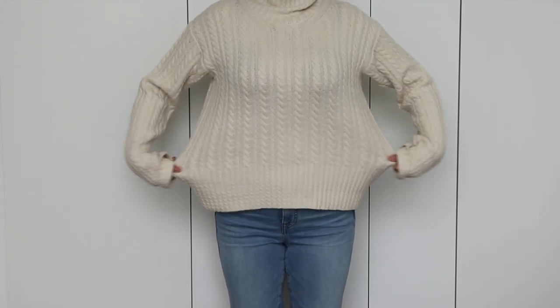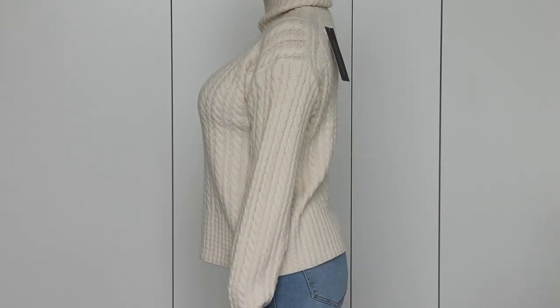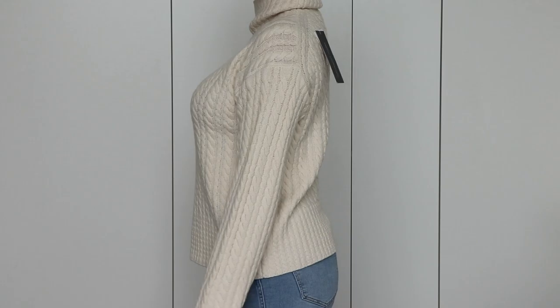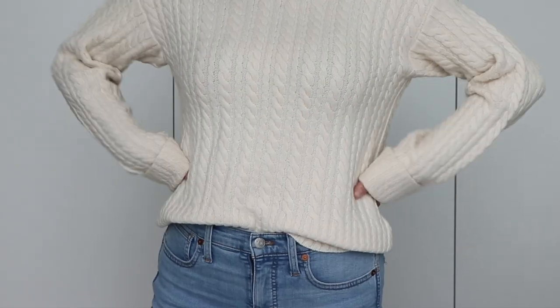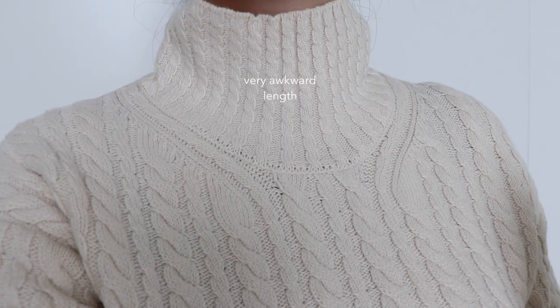I want to learn some new techniques and broaden my knitting skills. Here's a list of things I want to customize: more positive ease, shorter sleeves, a slightly shorter hem — mainly because I want a piece I can just slip on without having to tuck it in to style it up — and lastly, a shorter turtleneck.